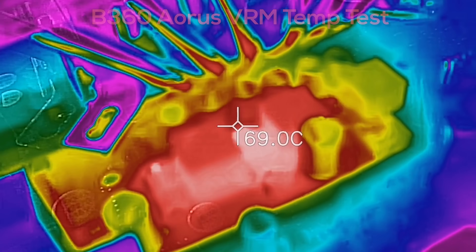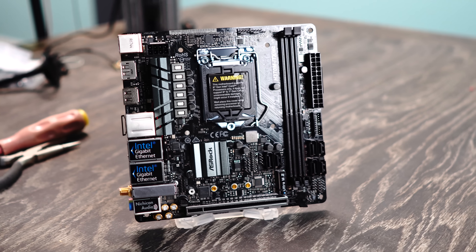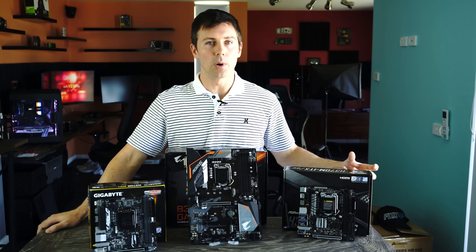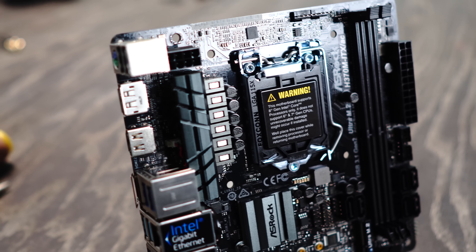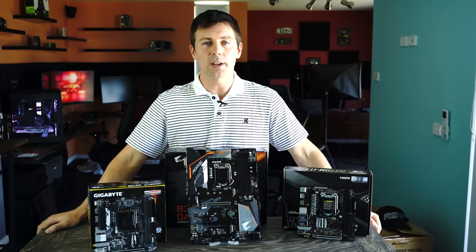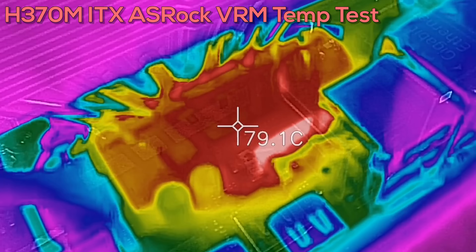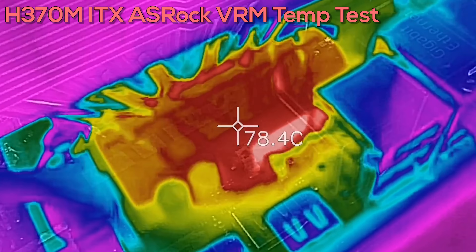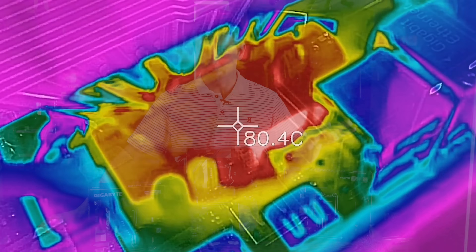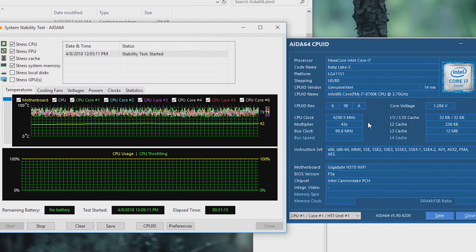Moving over to the H370M from ASRock, they're using a SiC package for the MOSFETs — dual-N type packed into one component — rated at 25 amps. When I tested the 8700K on this, the VRM temperatures did go just above 100 degrees, which was a little worrying, but the actual MOSFETs themselves were okay. All three boards showed no throttling when maxing out an 8700K.